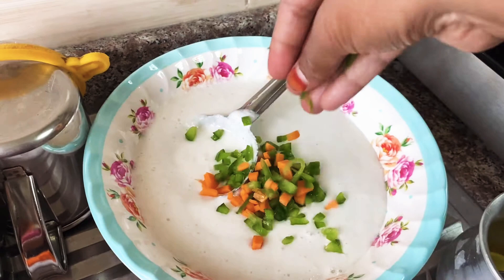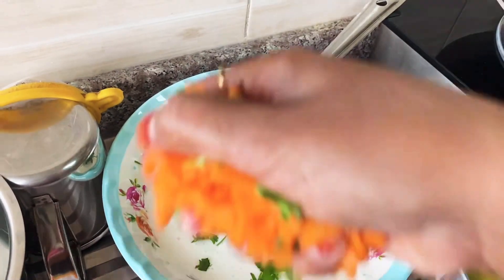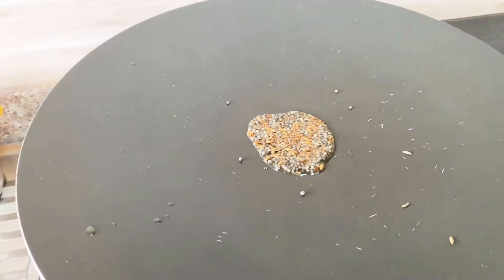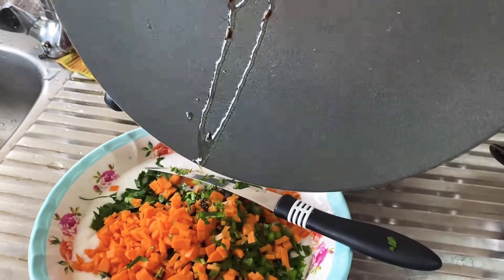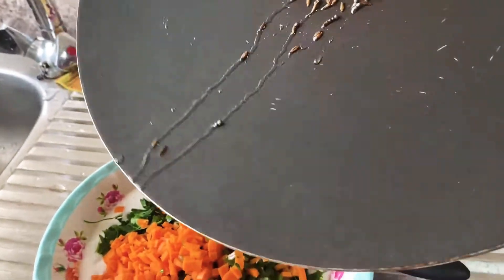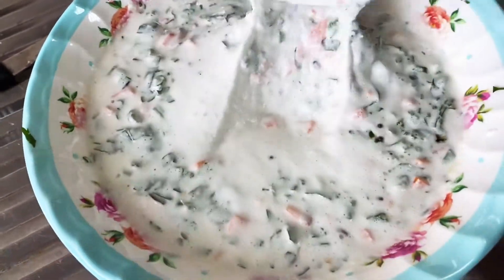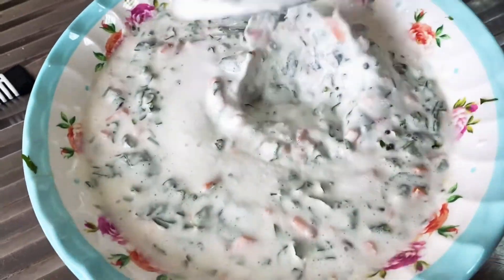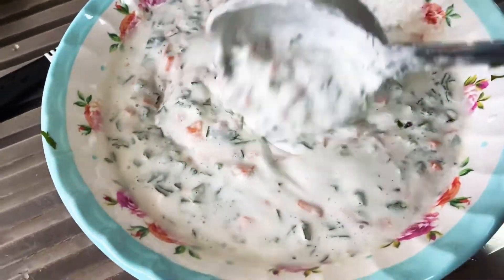Add all the chopped veggies to the batter, then add the tadka to the batter and mix everything together. Add salt if needed.